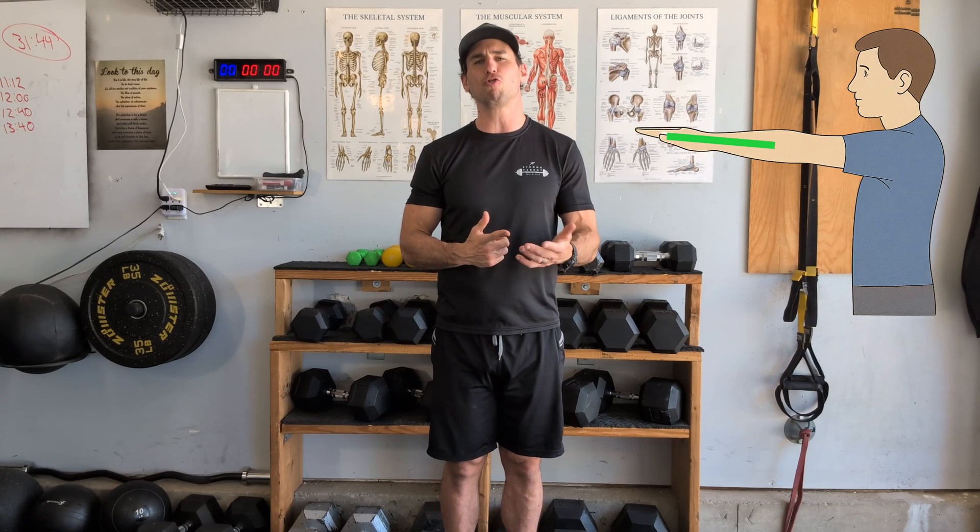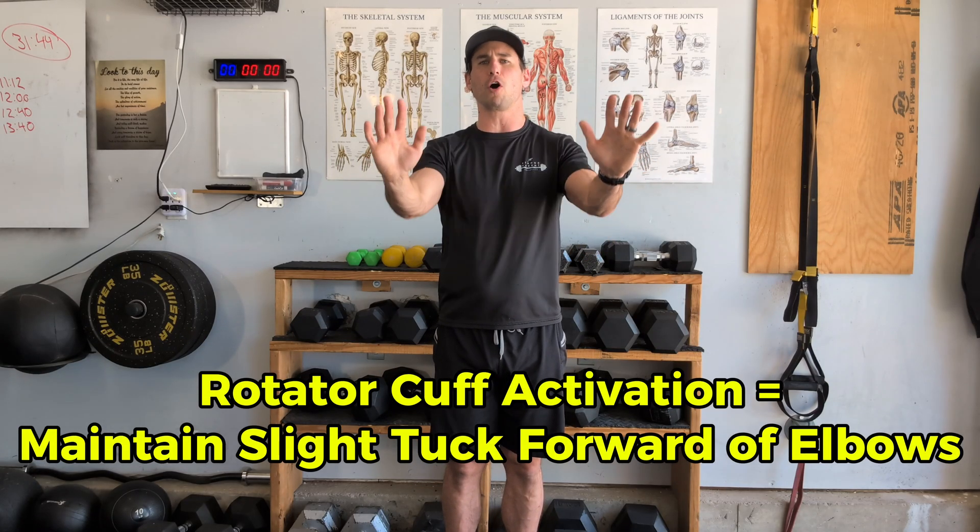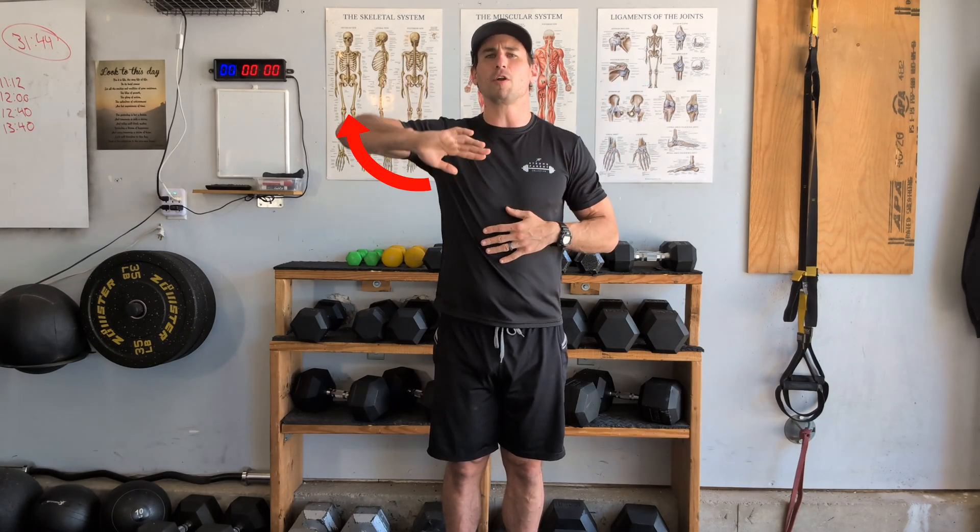To integrate the rotator cuff into upper body mechanics, we add one more layer of cues. We've covered: pinch shoulders down and back to maintain a neutral scapular position, and maintain grip with a neutral wrist against any load we're lifting. The third cue is to keep our elbows slightly tucked as we move — not flared, not hyper-tucked, but in that neutral 50 percent.